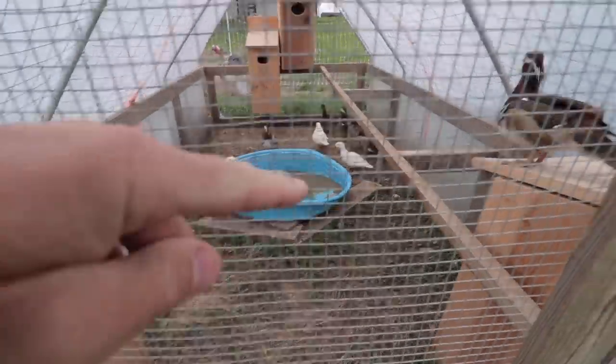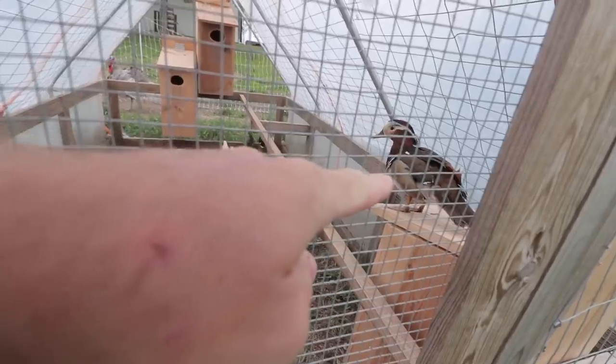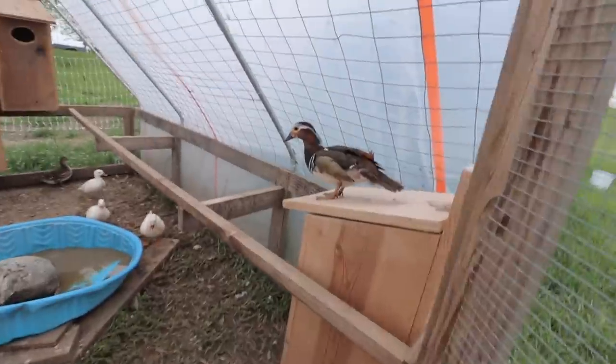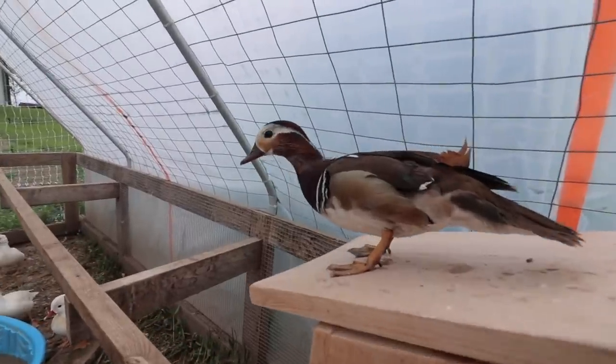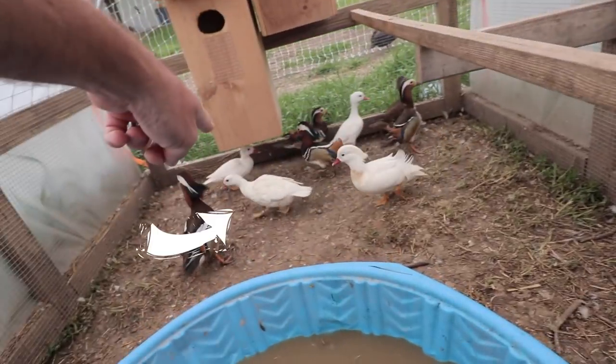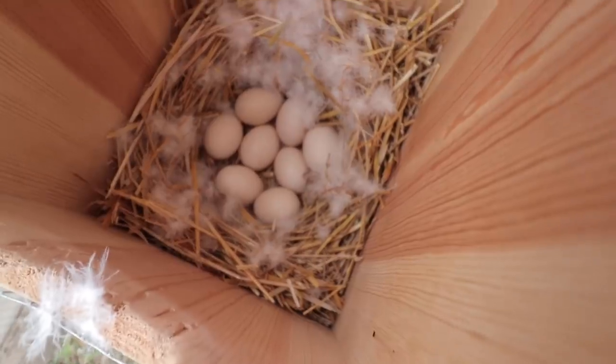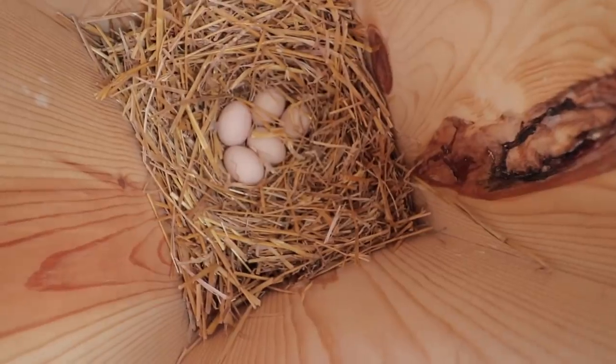Getting ready to fill the mandarin ducks' water. Got a male up here. Wonder what's going on inside this box — you're defending the box from somebody? The one with the band on her ankle just dumped out of here. Let's see what we got going on: one, two, three, four, five, six, seven, eight. How exciting — so awesome to see — and five eggs over here. Hopefully she'll go back to sitting on them soon as I'm done.